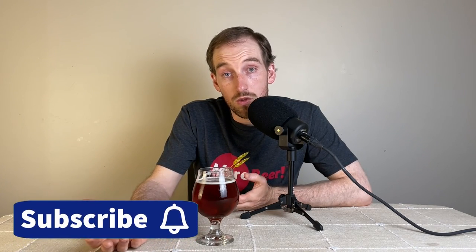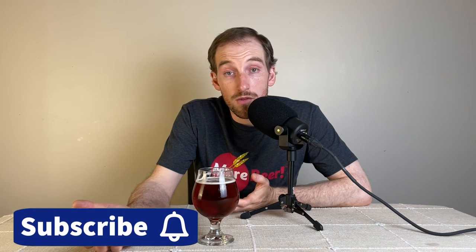I'll let you know how it tastes in the future and drop a short video tasting it. If you made it this far, thank you so much. Please consider subscribing if you're new to the channel so you can get other content just like this. I'll see you in the future. Cheers.